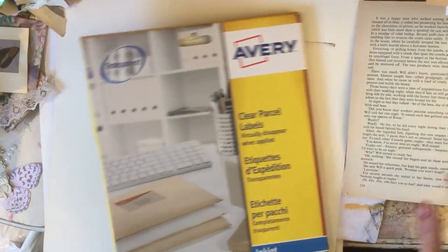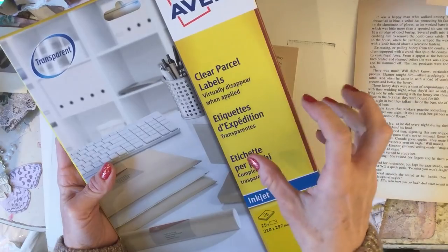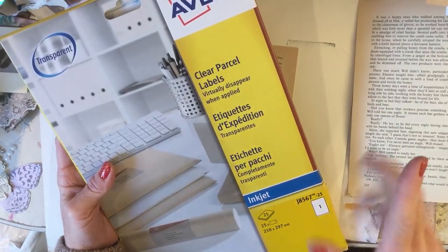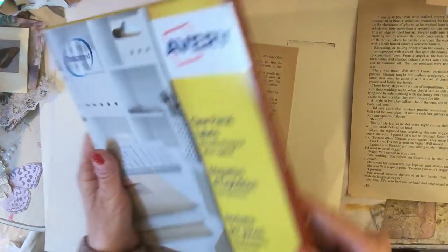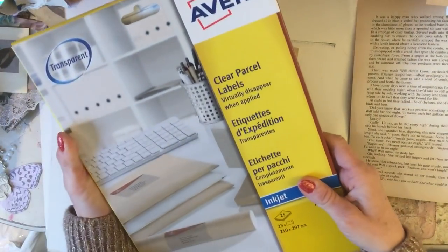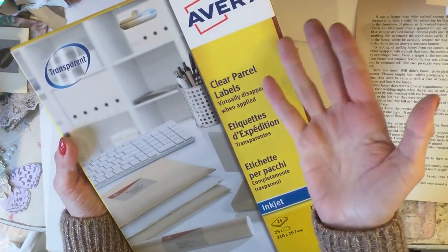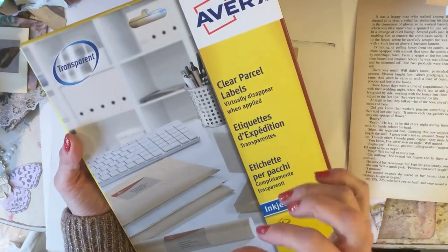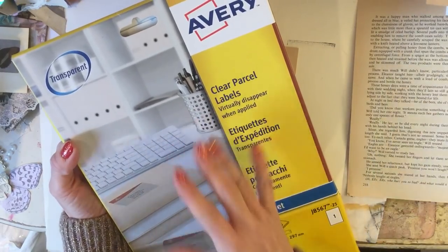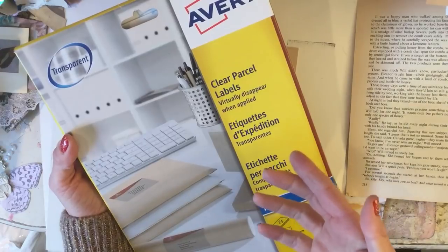But what I have done is I treated myself to these clear, transparent parcel labels. And I say treated myself because they were £20, which I thought was pretty expensive. But I bought the branded ones - Avery. I wanted them with a matte finish and I wanted them to hopefully have strong enough glue. I got them from Amazon.